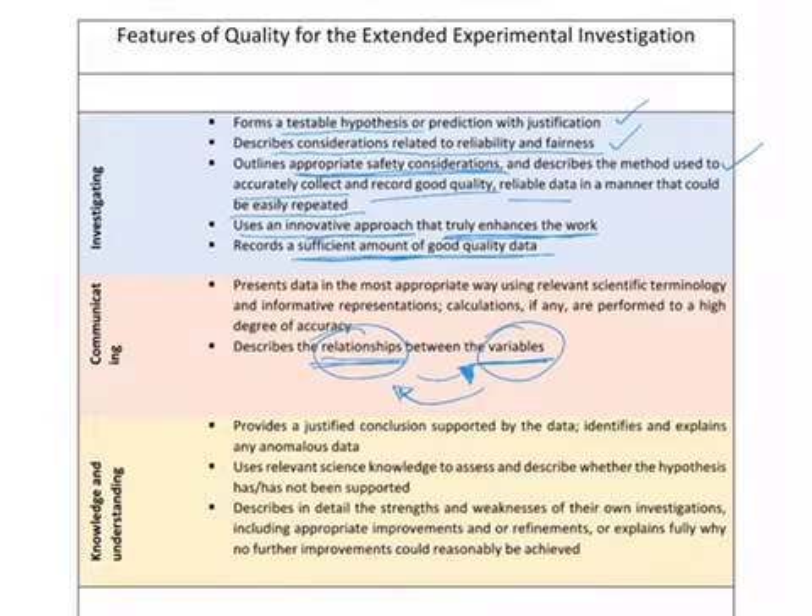The last part of the marking scheme brings us back to the testable hypothesis — based on your experiments, were you able to provide a justified conclusion supported by the data? If there was anomalous information that didn't really make sense, were you able to justify whether there was a problem with your experimental method? This can happen when you get some numbers that don't make sense during an experiment.